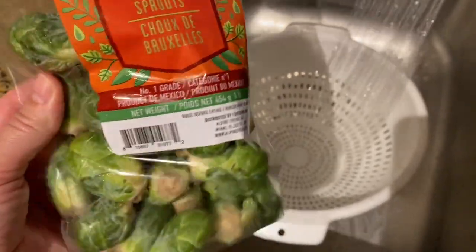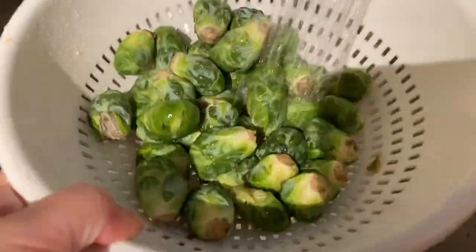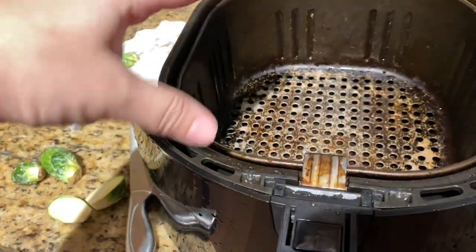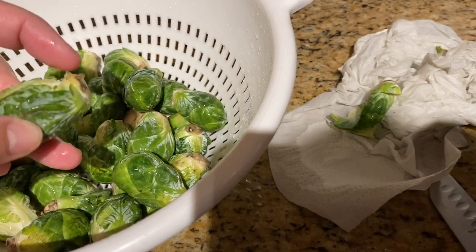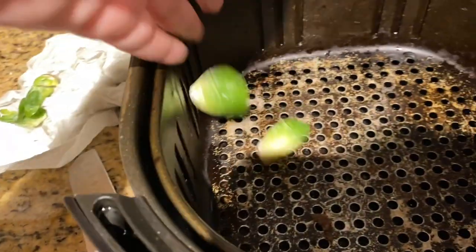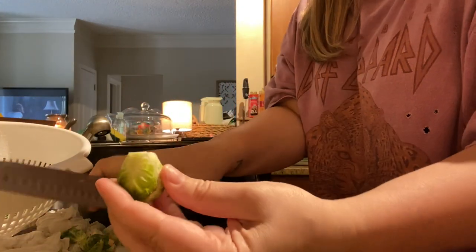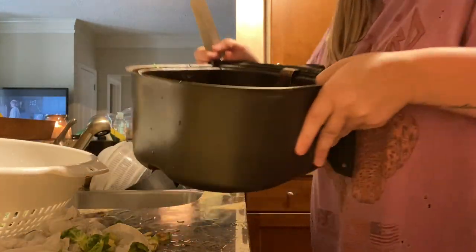Now I'm going to get together the brussels sprouts. I have a bag of little baby ones - I think I got these at Lidl, but you can get them anywhere. I'm going to rinse them and then cut them. To prep the brussels sprouts: after rinsing them, cut the tip off the bottom - the root basically - and then cut it in half. Sometimes you lose a leaf or so but it's okay if it opens up. Just cut the tip off and cut it down the middle - that's all you do.